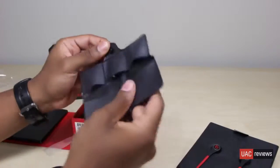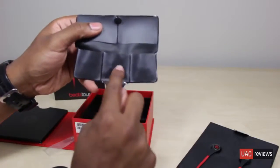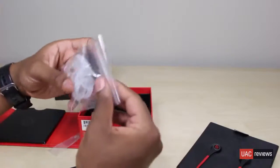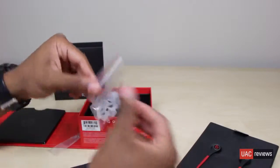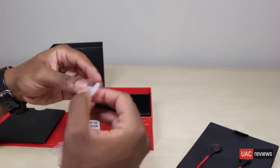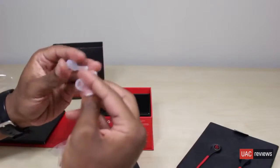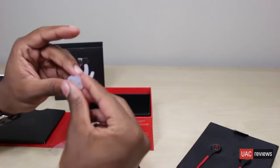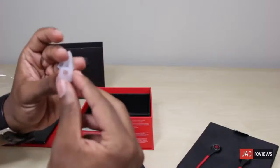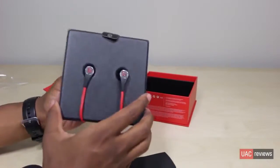We also get this accessory pack that includes a ton of ear tips — quite a few sizes are included. You also get these new little pieces that can attach to the Tours to keep them in place in your ear — a secure fit kind of thing. I was pretty bummed that the old Beats Tours without Monster no longer included a hook, so I'm glad they did something to remedy that.